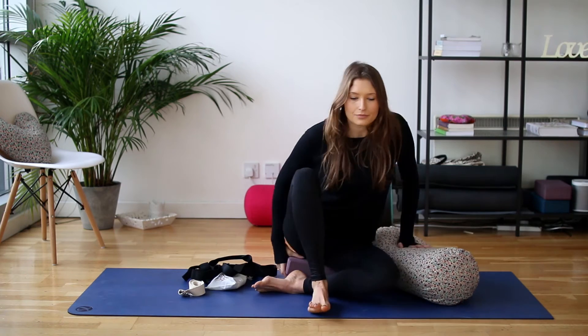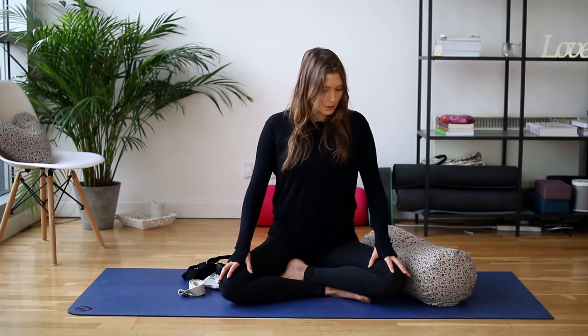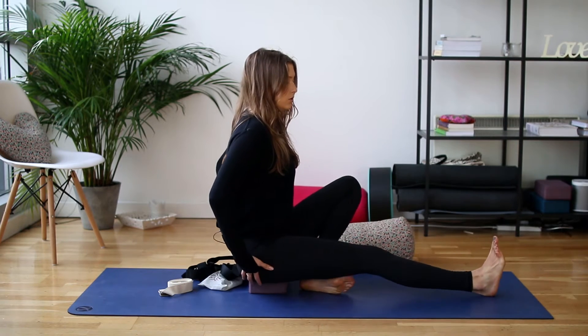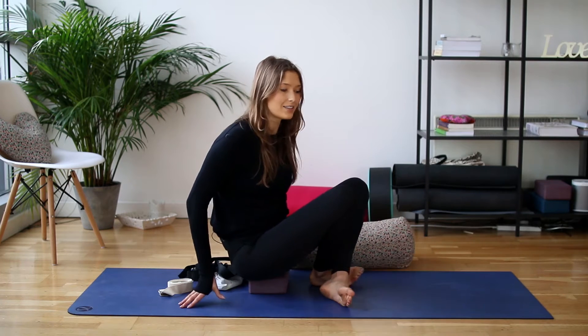The first prop that I use is a block. I'm sitting on one right now — it looks like this. You can get them in different sizes and shapes, but this is your standard block. They're great for coming into a seated meditation pose — they lift up your hips, especially if you have any tightness in the lower body. A lot of people round through their spine in a seated pose, so by lifting up the hips and letting the knees drop down, the block can be really helpful. Also, if you're coming into a forward fold, sitting up on a block can help you tilt the pelvis slightly to allow you to start folding forwards. Blocks are a really handy thing.